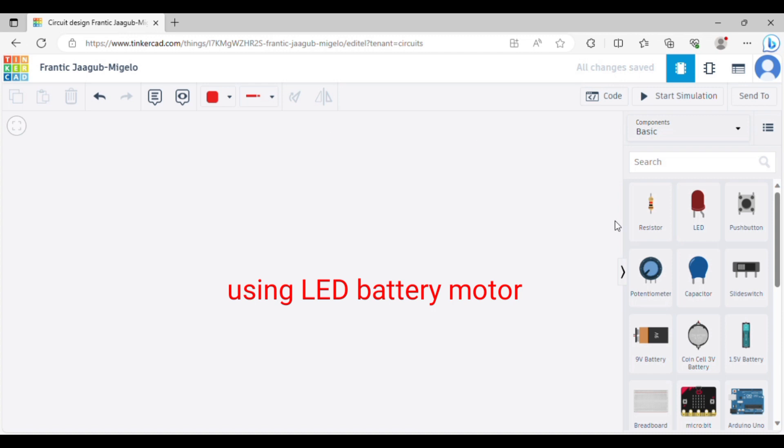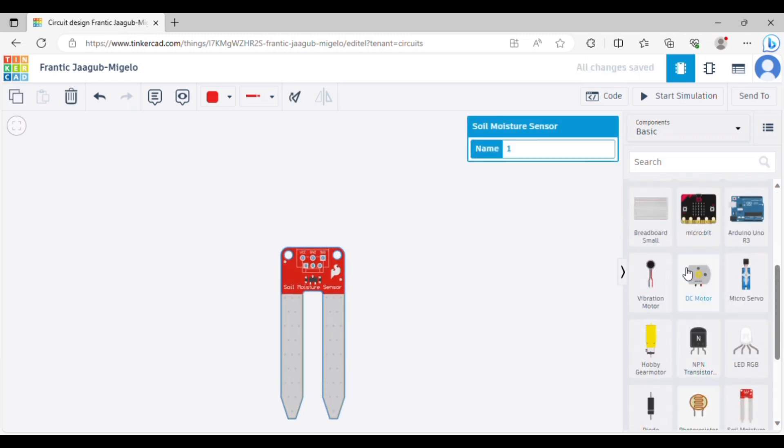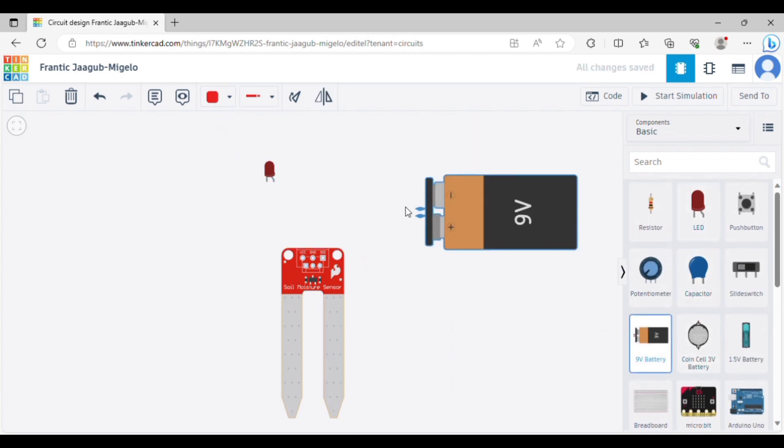If you are interested in the decision box, you have a note reference. This is the Soil Master Sensor. Once you have an LED, you have a 9-voltage battery.